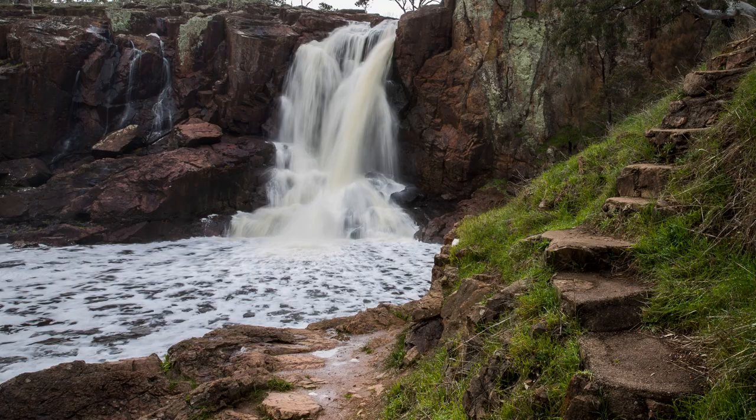Hi, I'm Jill Fry and today I'm going to show you how to take long exposures without using filters. You can only take it to a certain level until you need filters, but it can still be done to a certain extent. I'm going to show you how to do that at one of my favourite places close by to me, which is Nigretta Falls in southwest Victoria.